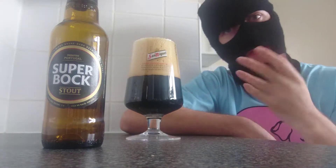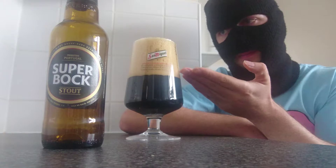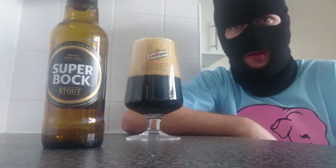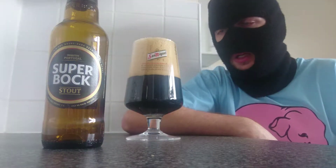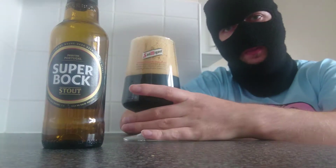This, as you can see, believe it or not, I pulled this extremely slow and I still get a massive head. So that's a good thing — at least it's got a good head. The colour is typical Stout: it's black, it's dark.